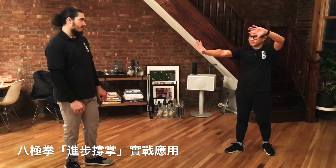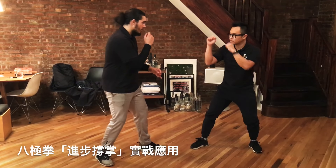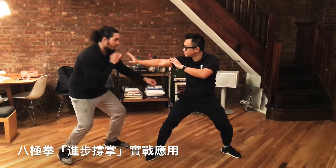The movement is this, but in real life situations, at real time speed, sometimes you won't be able to do a perfect posture like this. However, the key is the cheng. So as soon as you can, you can do this.